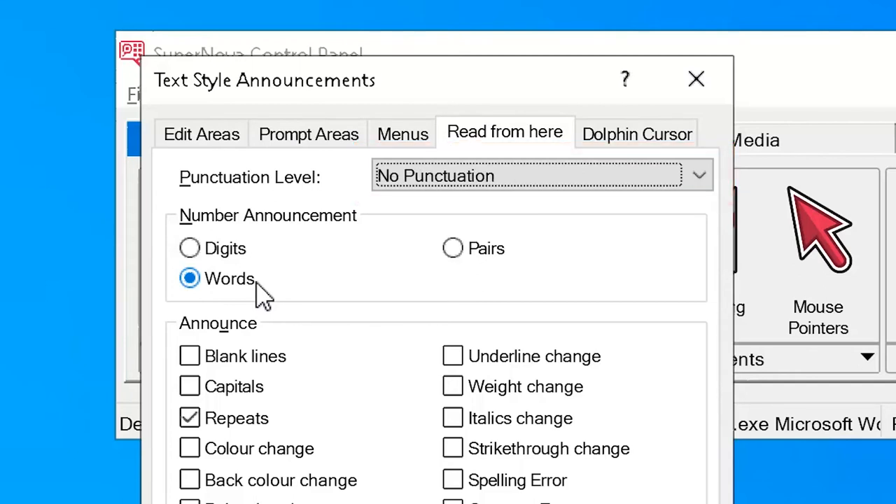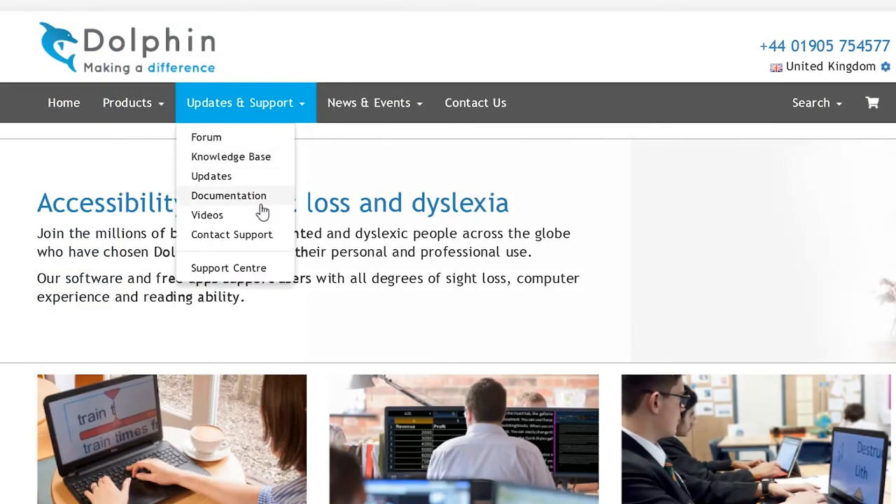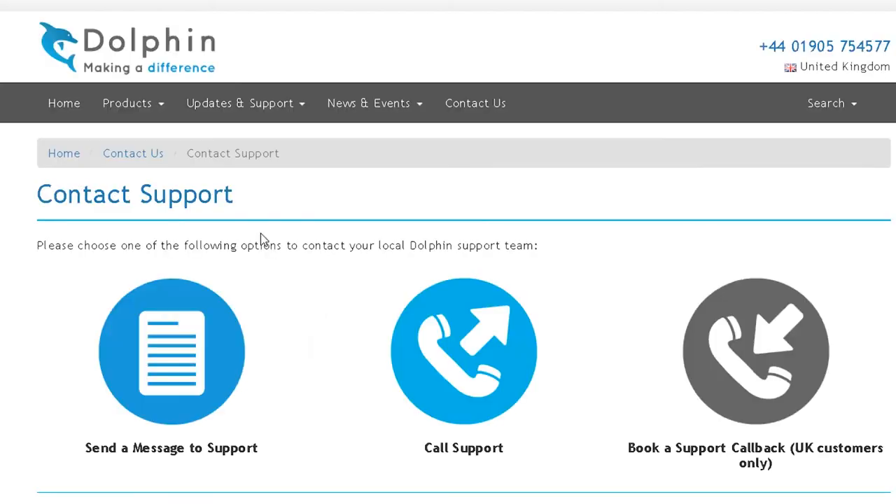Options include no punctuation or more punctuation. We hope you enjoy using Supernova. And remember, if you need help at any time, please visit our website at yourdolphin.com forward slash support.